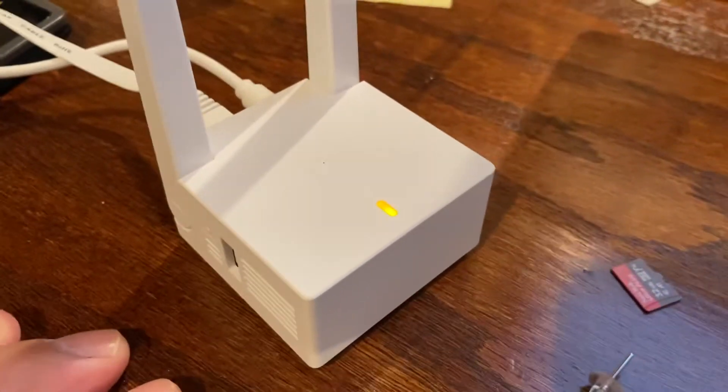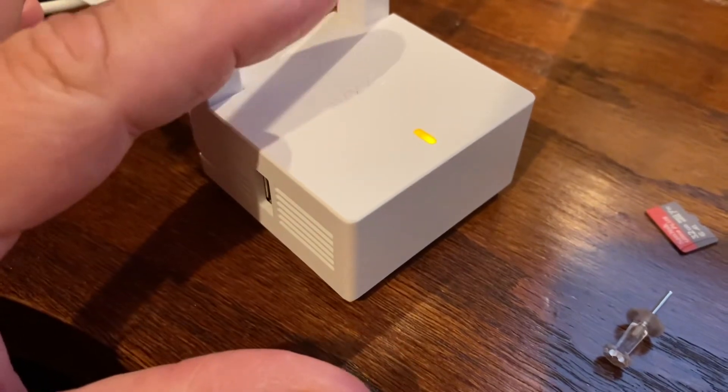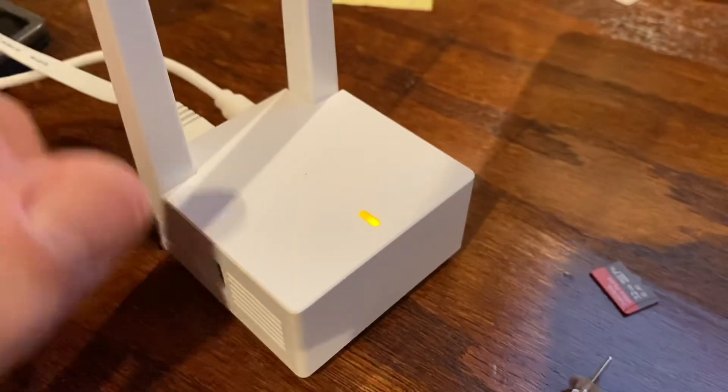I was excited to hook it up. I got it all plugged in following directions, got the blinking blue light and then I got the solid blue light. Everything was going great.